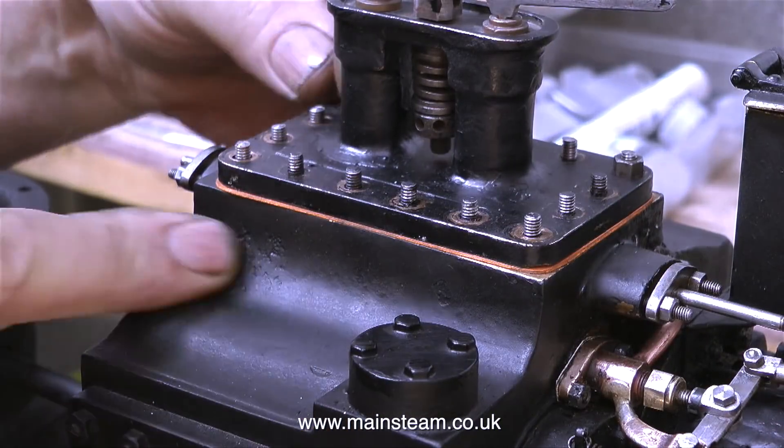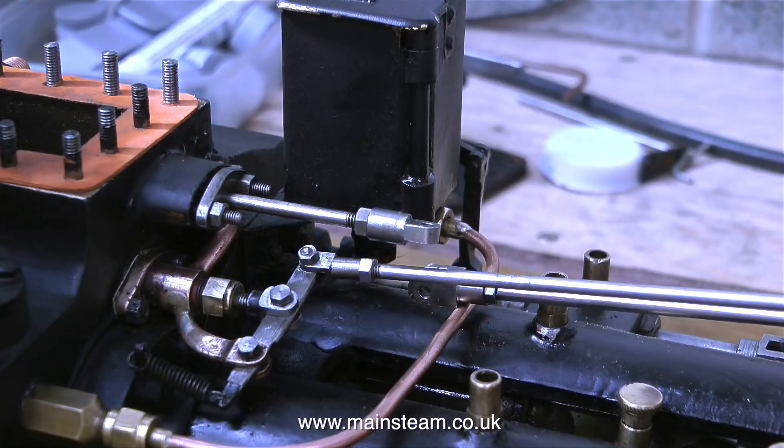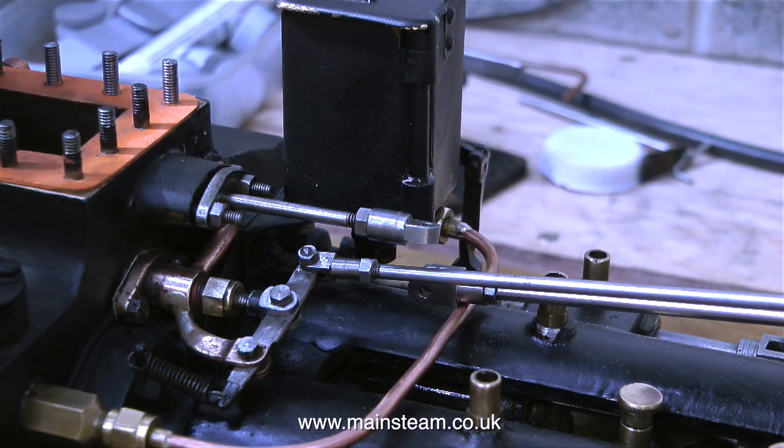The simpling valve is now steam tight, but the regulator is still a bit hesitant to shut off fully, so it's time to take it apart and have a look at it.